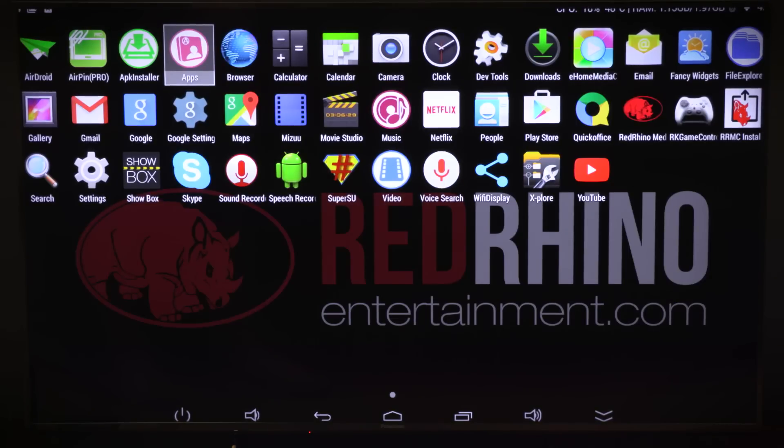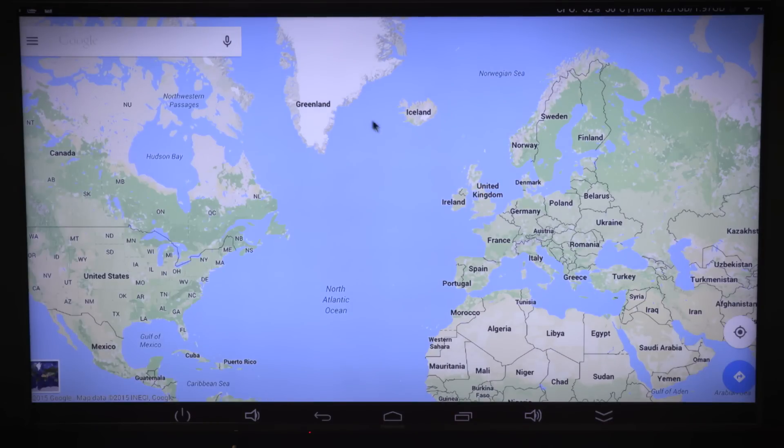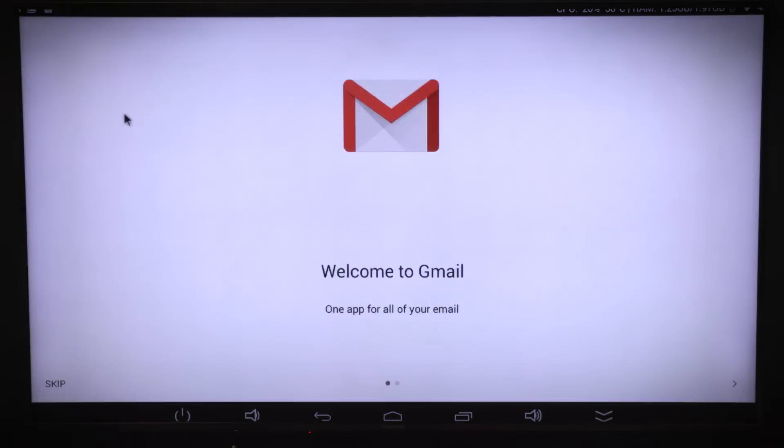It's important to note that this isn't just about porn — this is a full-on media center in a tiny box. You can pull down apps like Netflix, Hulu, or Amazon, basically anything on the Play Store. If you're not into the Red Rhino Media Center app you could download Plex instead. There's Google Maps, a full web browser, Gmail, and more. All you need is a keyboard and mouse — Red Rhino sells a wireless keyboard and trackpad combo, or you can plug in anything you want via the four USB ports.